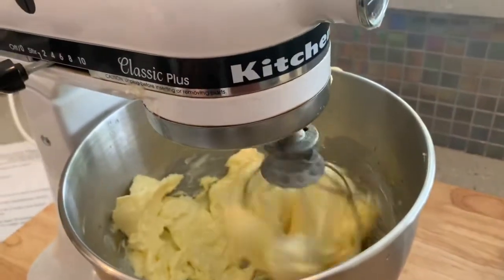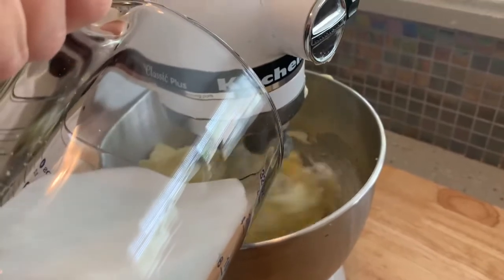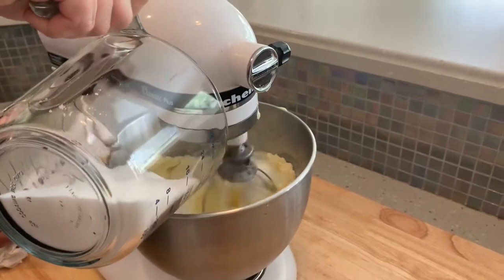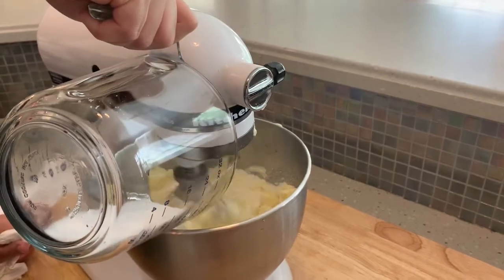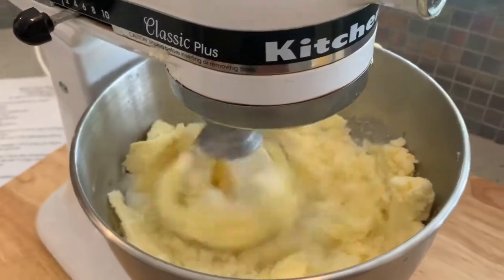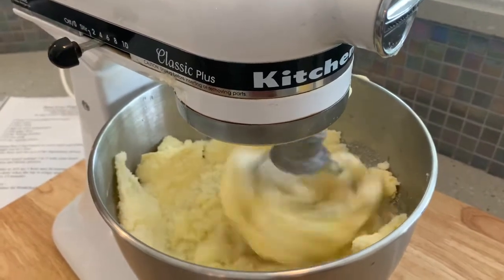This is going to be a thorough video. I'm gonna add three cups of sugar — this is all gonna cream together, just go nice and slow, maybe up to two on the mixer at the highest but nothing over two. You want to blend the first three ingredients — the butter, the Crisco stick, and the sugar — really well before you add anything dry or any other wet ingredients.